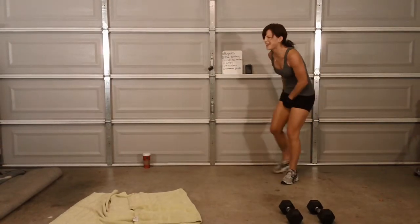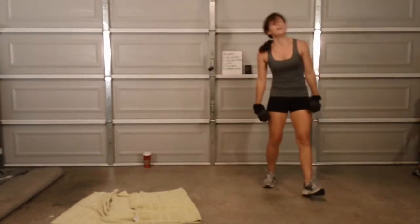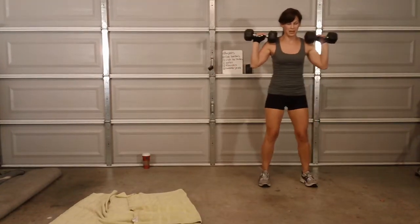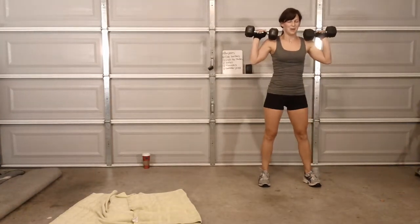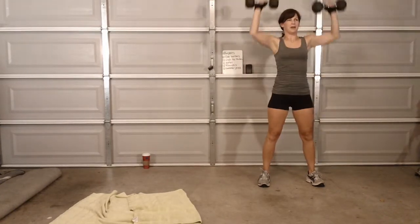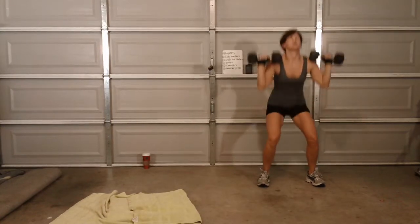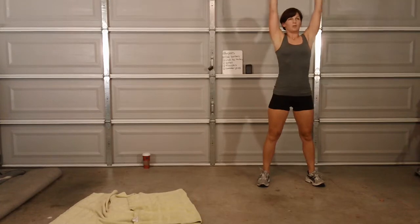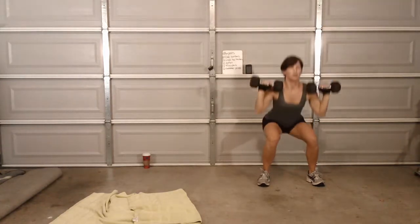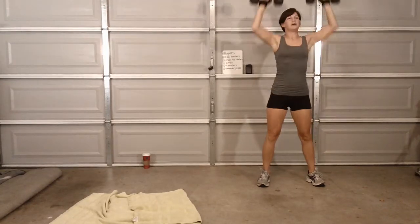Thrusters again? How many, Lila? It's a 10. Are you lying? Nope. Don't lie. All right. Here we go. One, two, three, four, five, six, seven, eight, nine, ten.